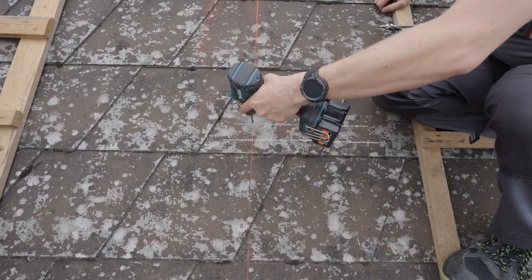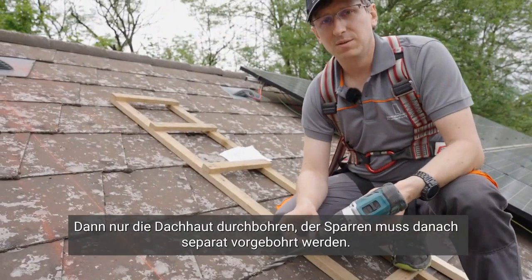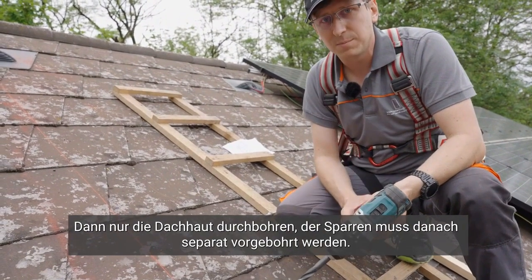In this specific case, it is advisable to use a 7 mm drill bit for the drilling process, and only pierce the roof skin. The chip must be pre-drilled separately once more.